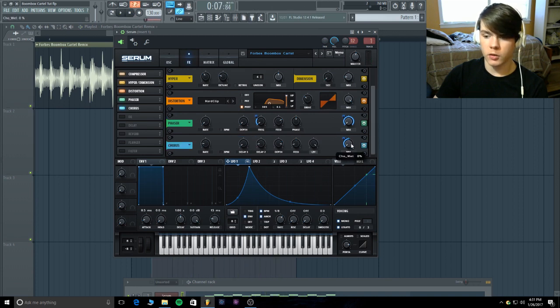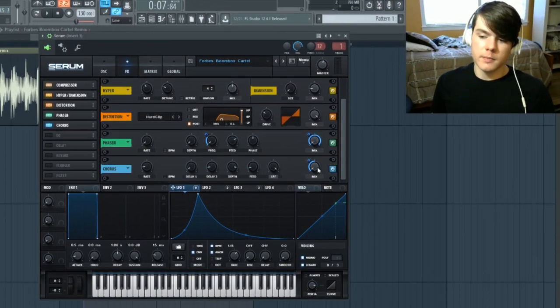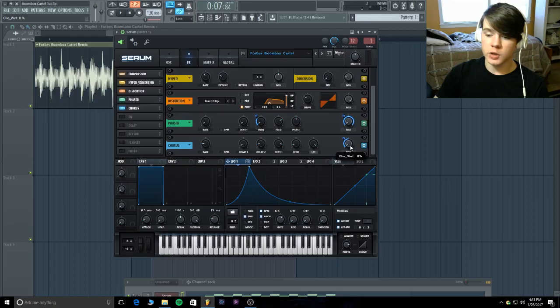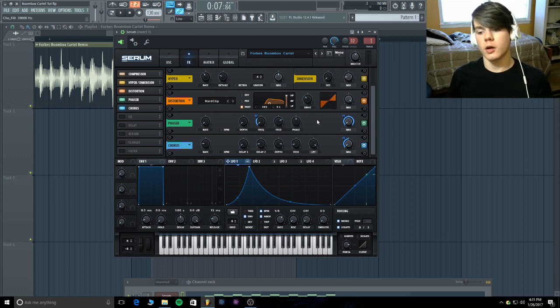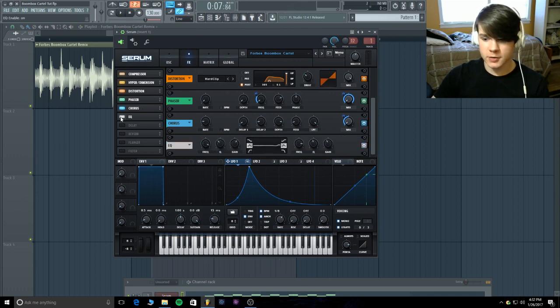Throw on a chorus to widen it out and make it a little bit thicker. The mix is down at zero modulating up 50% with LFO one, the rate is at 0.01 Hz, delay is at 0.0, and delay two is at 0.3 — super tight. The depth is at 20 milliseconds, feedback is at 10%, and the low pass filter is all the way up so we're using the chorus on all frequencies.